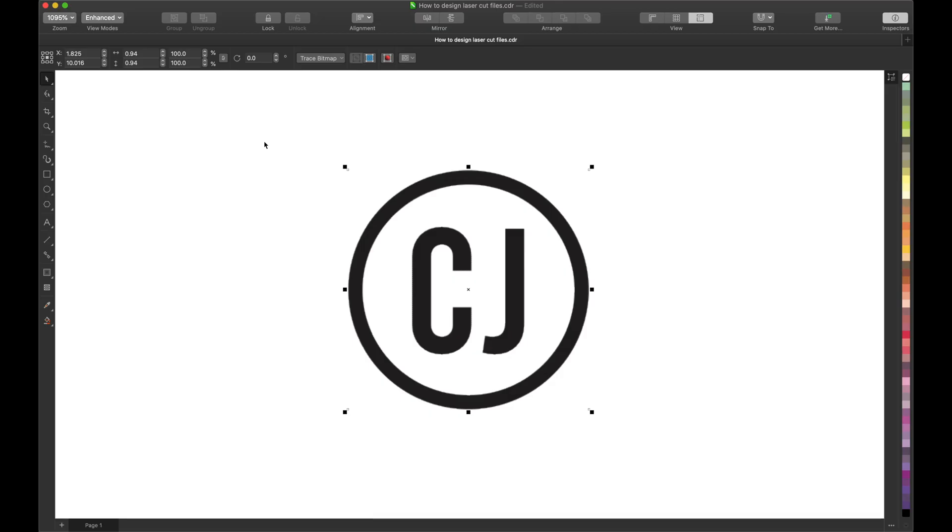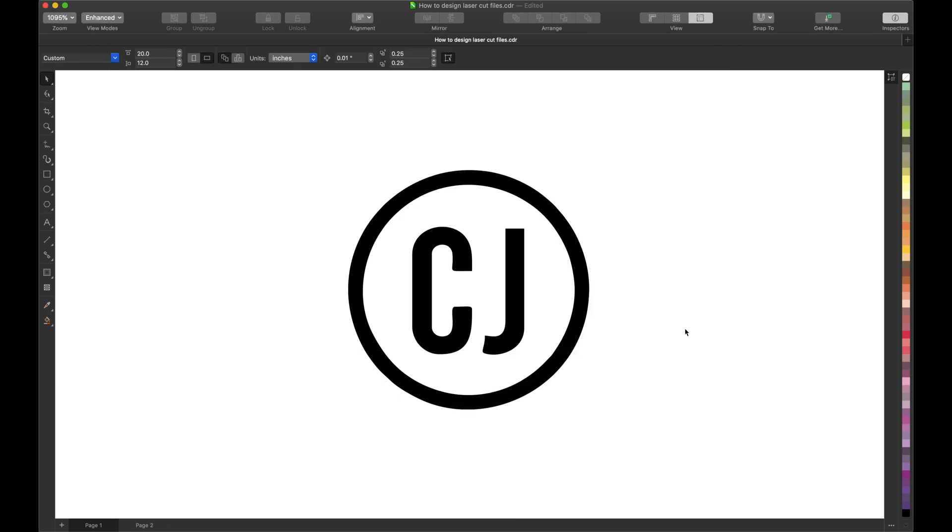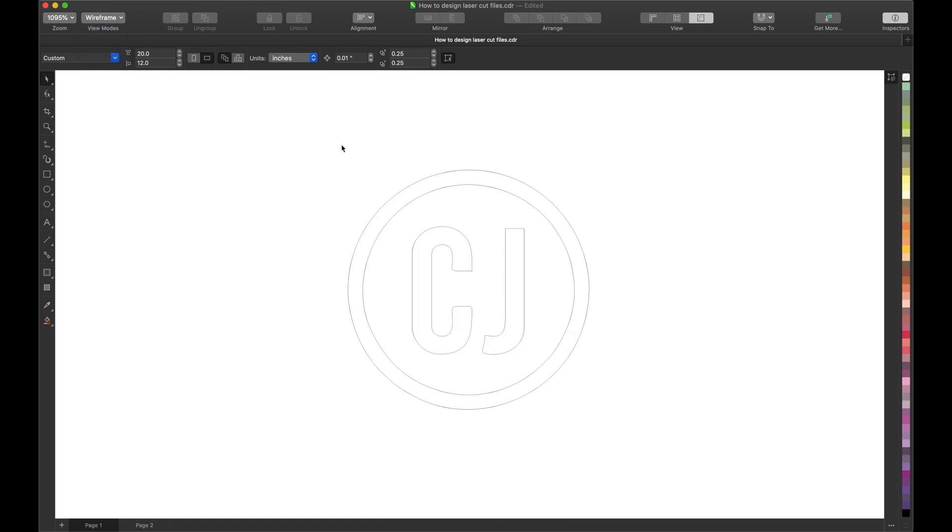To determine if it's a bitmap, go up here to view modes and select wireframe. It's going to give you a look with a box around it — but we don't want that look. So change it back to enhance, select it, and we want to trace this bitmap. Go up to trace bitmap, outline trace, line arc, and it's going to trace the bitmap. You can press delete original image — that's what I normally do. I leave all the settings the same; as long as it looks good, I just continue. Now it's traced and turned into a vector. To confirm it's a vector, go to view modes, wireframe, and you should see lines similar to this.